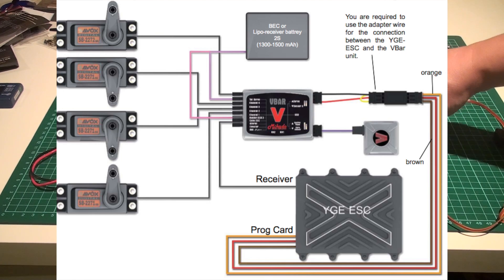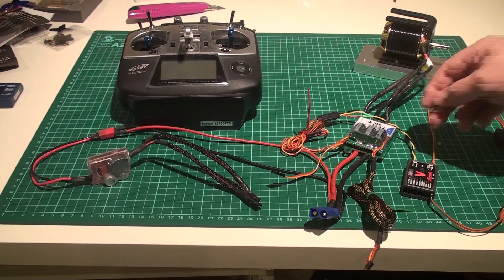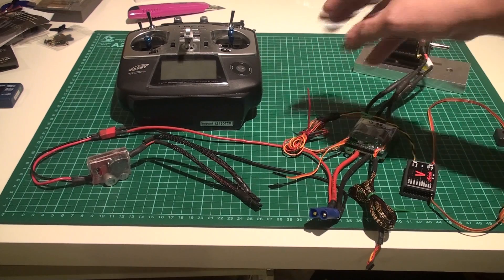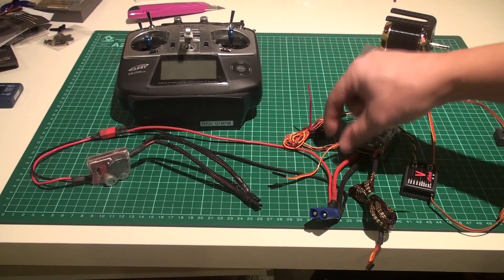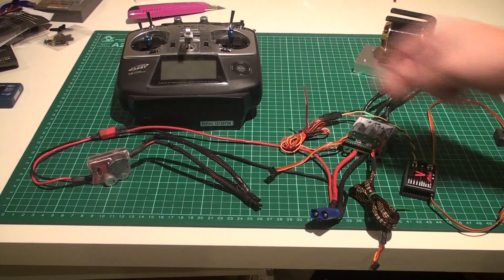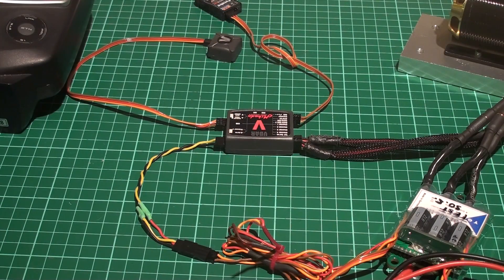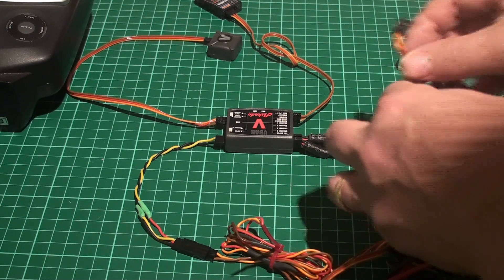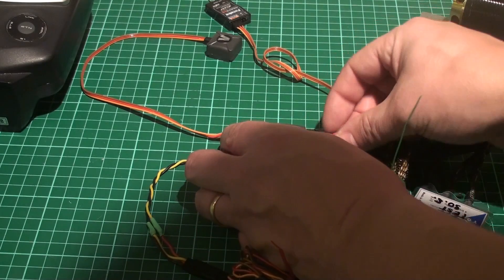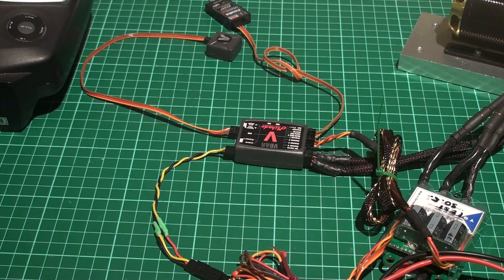If you look at the speed controller like this, the cable on the right-hand side is the throttle, and the left-hand side is the programming cable — in this case it becomes the phase sensor out. On this unit I have two cables: one for programming and one for the phase sensor. My phase sensor adapter goes into the sensor 2 port, and then the throttle cable goes into the collective/ESC port on the V-bar. You can use other ports, but I'm going to use the most commonly used one — the ESC port.